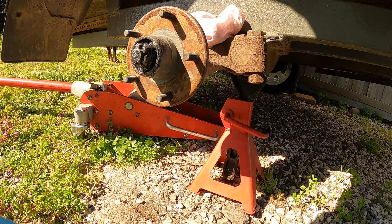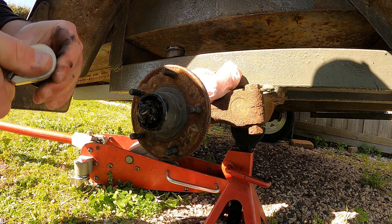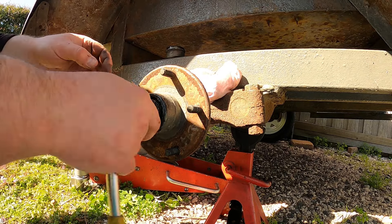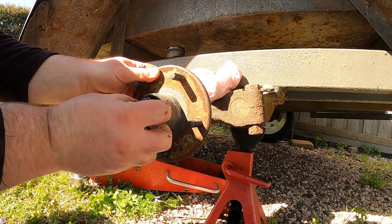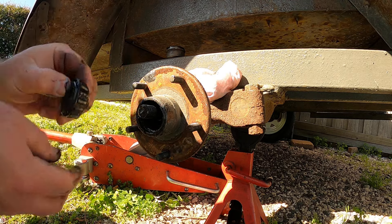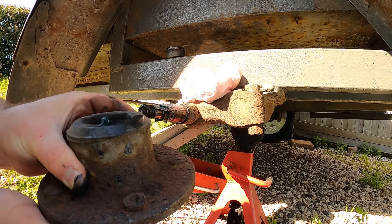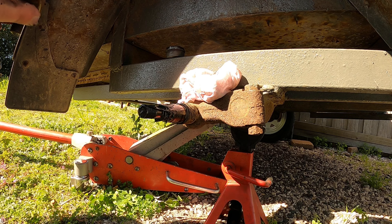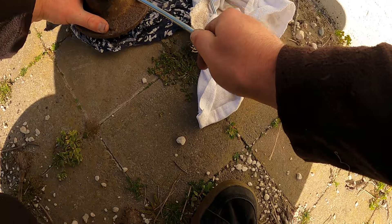I don't want to leave the clip in there. There should be a washer or something - I don't know why there wouldn't be a washer. Let me just pull this off. This is our seal on the back, which I didn't bring a seal puller with me. So we'll be getting that out with the screwdriver. You just put your screwdriver in here and lever it down.